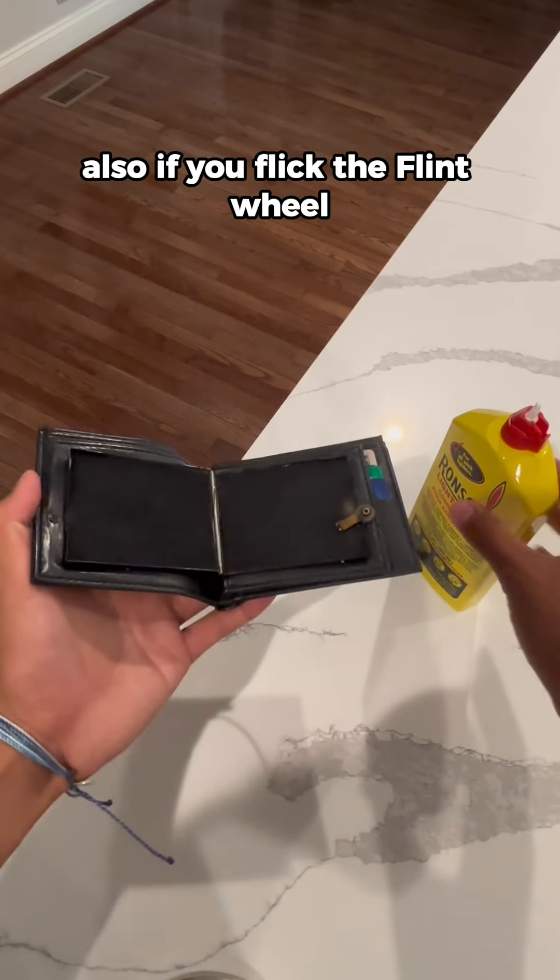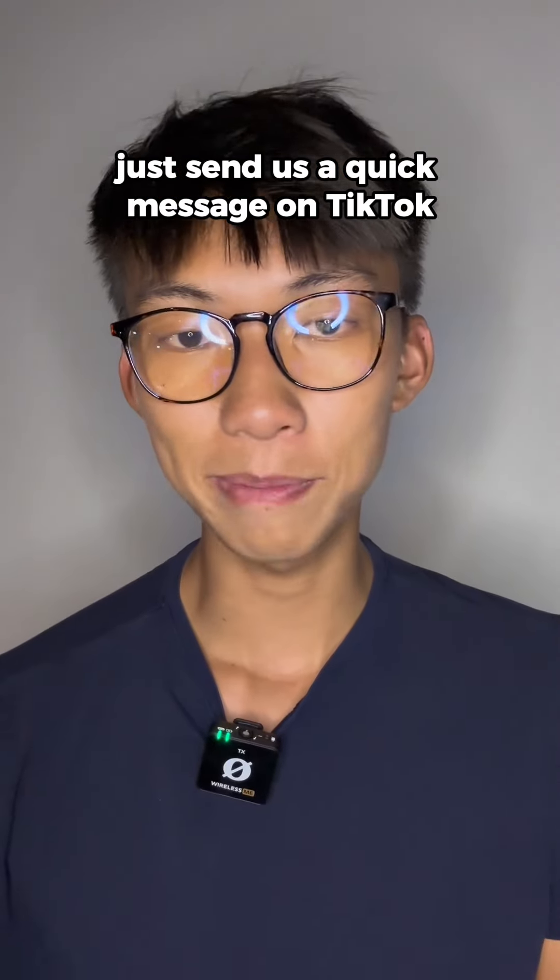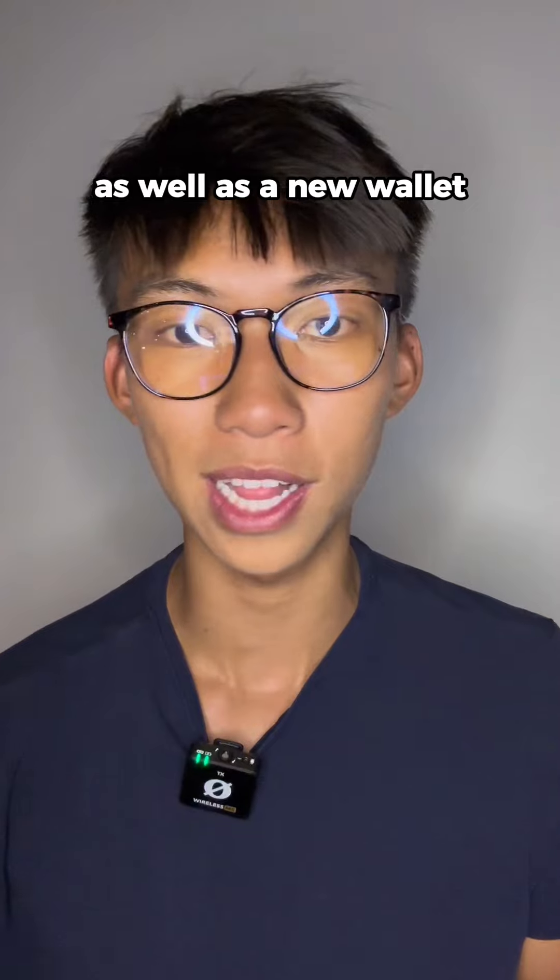Also, if you flick the flint wheel and there's no spark coming out at all, there might be a defect with your wallet. Just send us a quick message on TikTok and we'll be sure to give you a full refund as well as a new wallet.